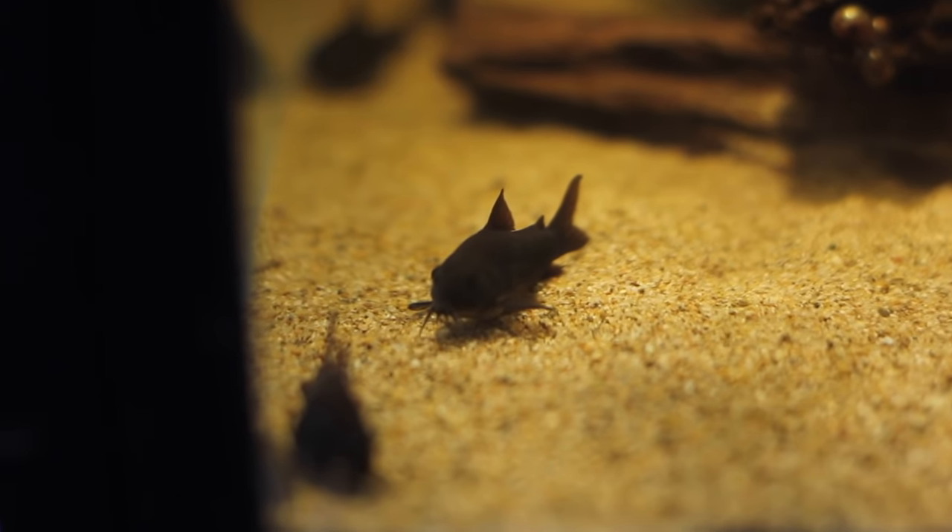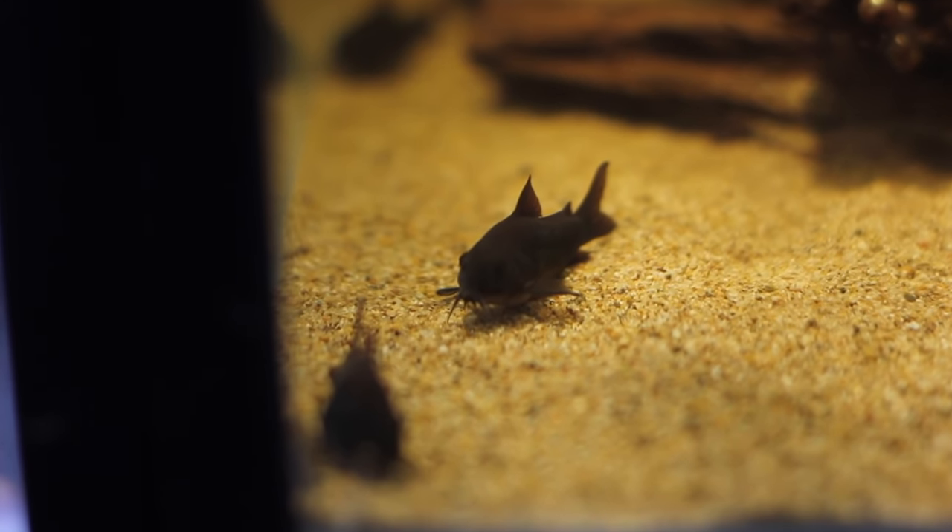Number five on the list is going to be Corydoras. Corydoras for me are a fish that I find very cute, they're a pretty fish, and there's lots and lots of different types. But the reason they're a cleaner fish is because they're not exactly something that's going to make it easier on you in the aspect of cleaning up poop and things like that in the aquarium.